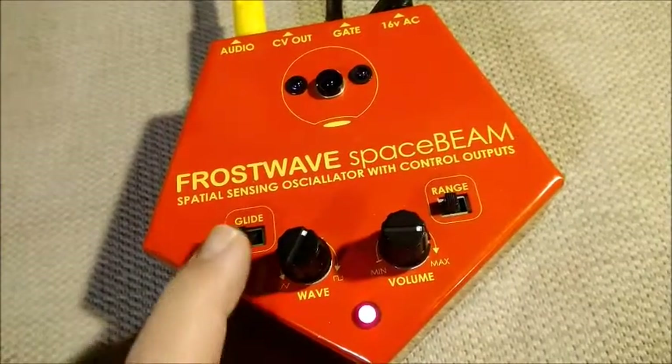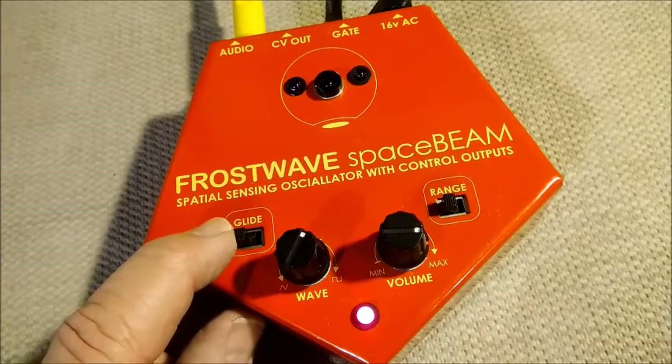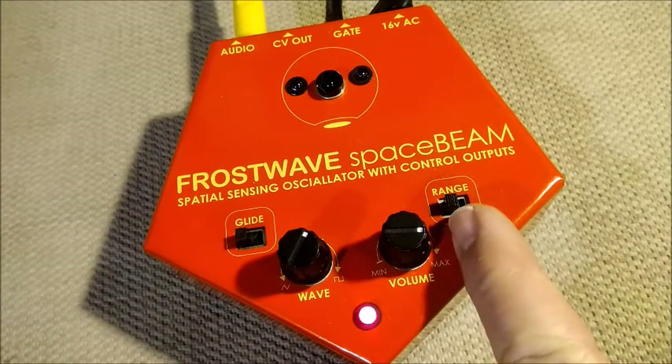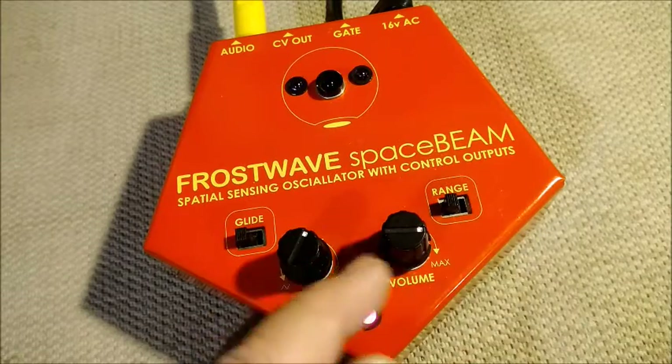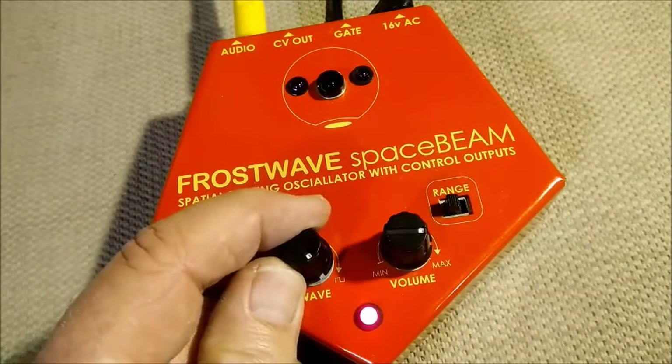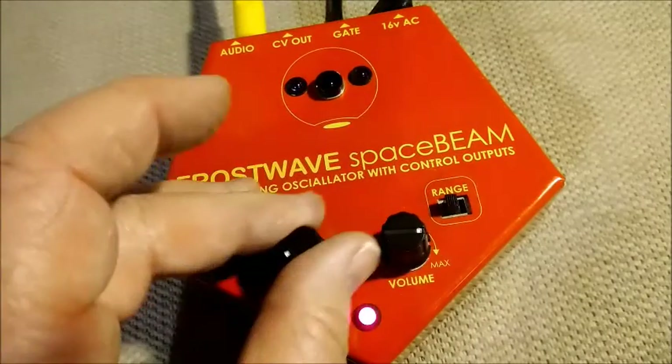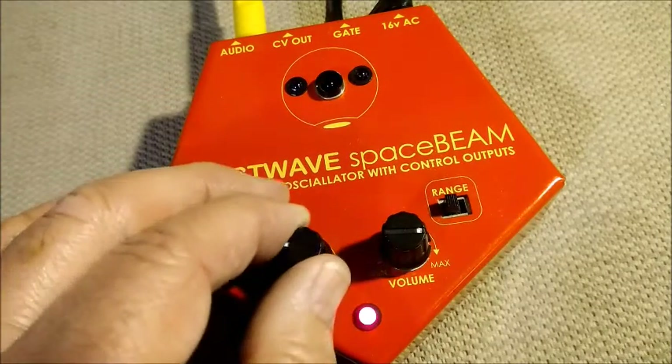You can set the glide, which is how fast it responds to changes. You can set the range as well from high to low. You can change the waveform from a square wave to a triangle wave to a sine wave by spinning the dial.